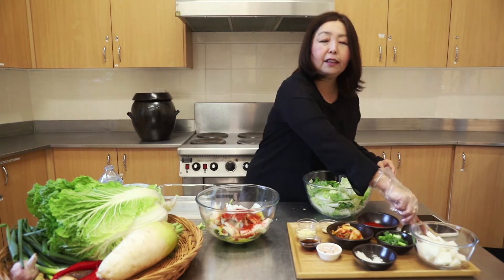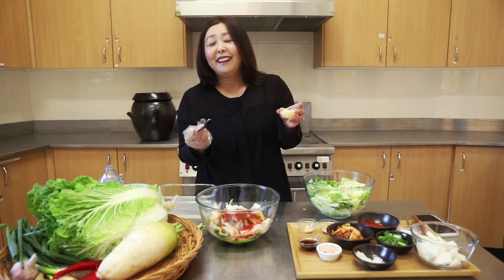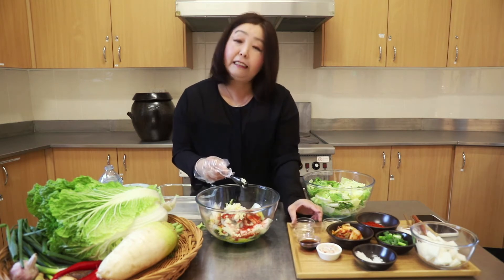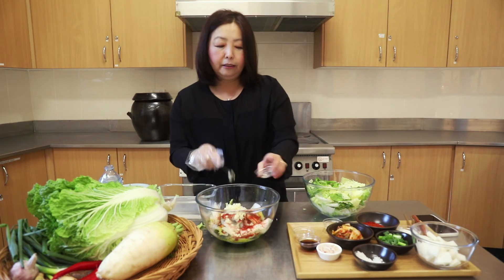So that's the rice paste. And then I'm going to add lots and lots of garlic, because Koreans just love garlic. So lots of garlic, and then a little bit of ginger — we're quite dainty with ginger, just a little bit.